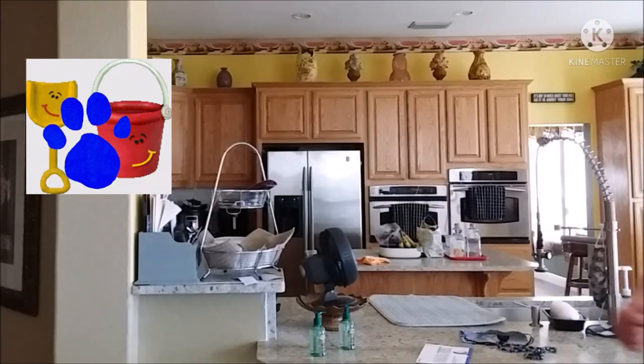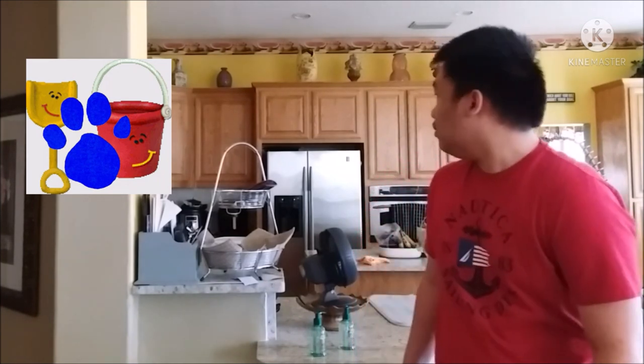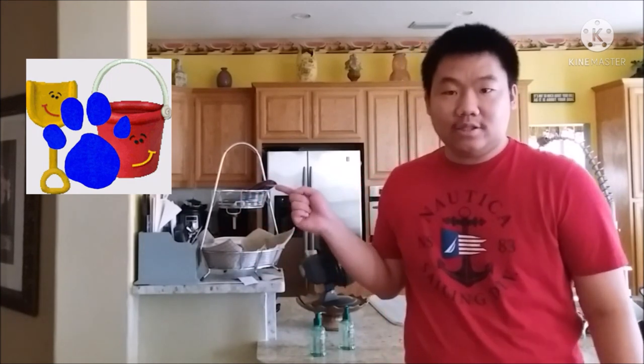A clue! A clue! You see a clue? Where? Over there! Oh yeah! There is a clue! Right there!